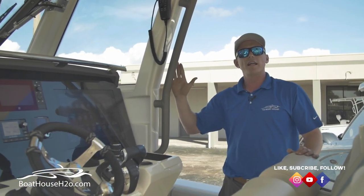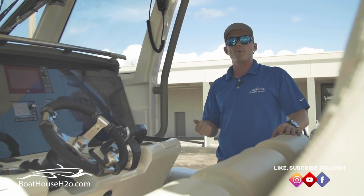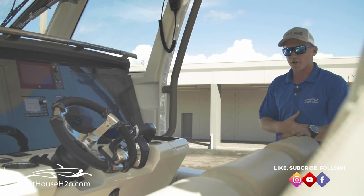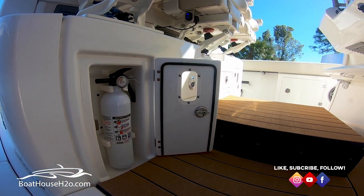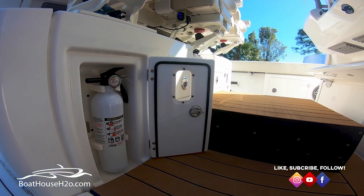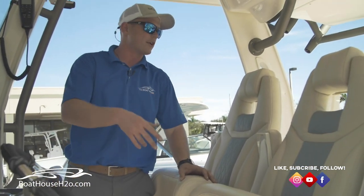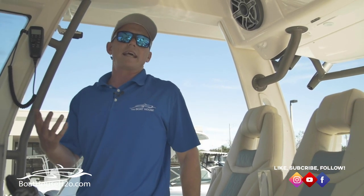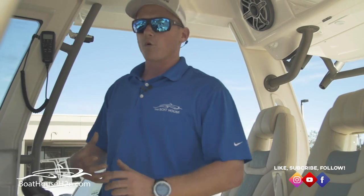There's nice storage on either side of the helm and a grab rail if you're getting into any weather. Looking at all your piping, it's all Cerakoted — that's going to be much stronger than any type of powder coating. It's not going to start scratching, chipping, or bubbling like you see with some powder coating. There are also fully designated spots for your fire extinguishers — small, subtle things they've got set up on either side so you're not filling up compartments or taking up fish boxes for safety equipment.